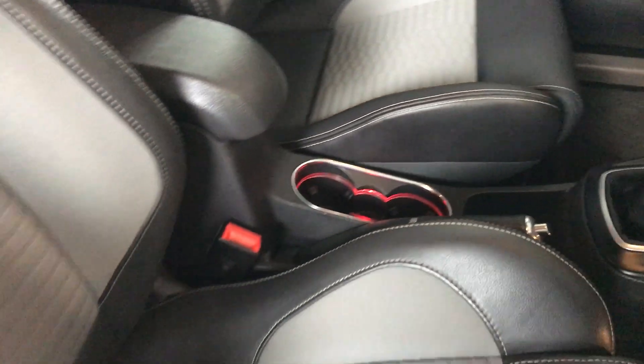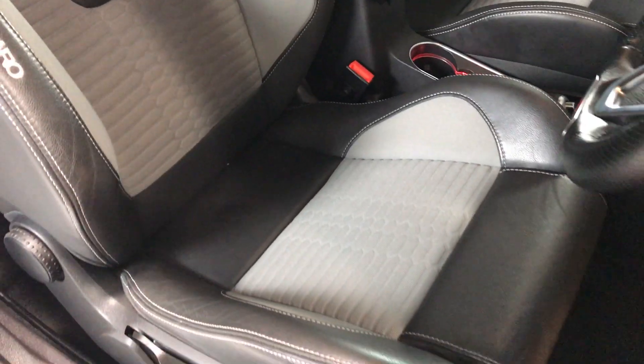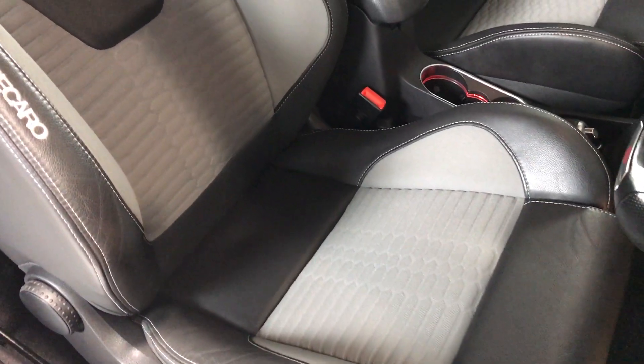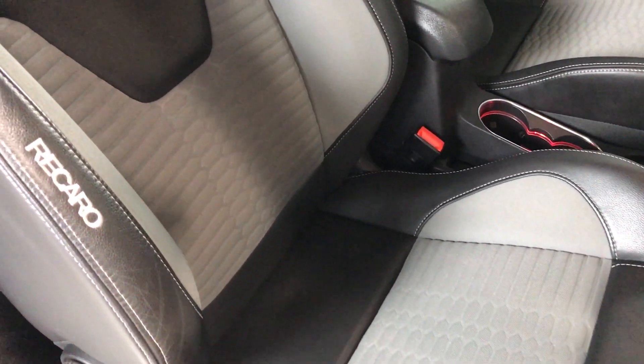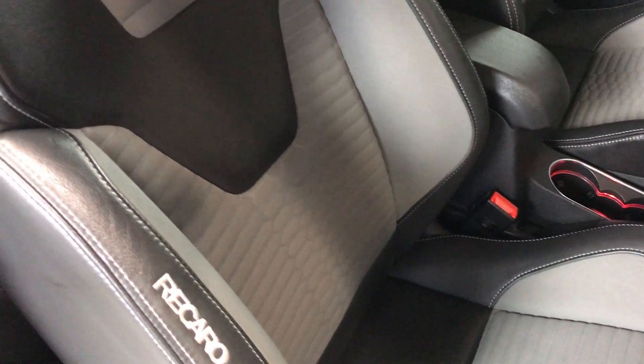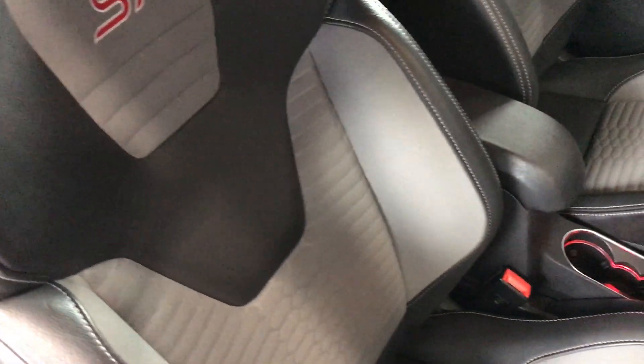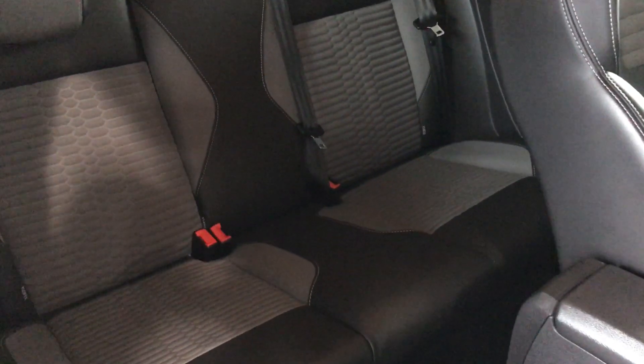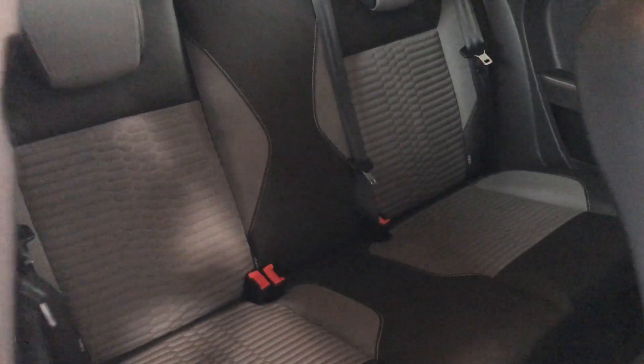Inside, importantly, there's no smell or odours — nice and clean, no smoking inside the vehicle. All the trim and fabric is unmarked with no rips or tears. The rear seat is very very clean.